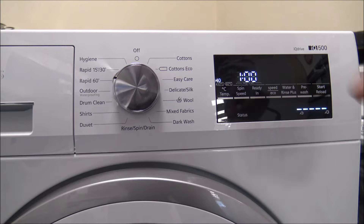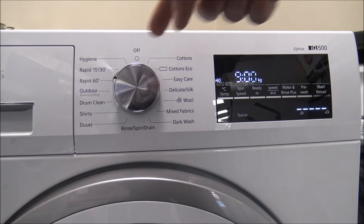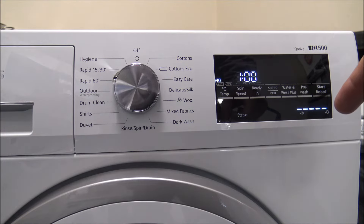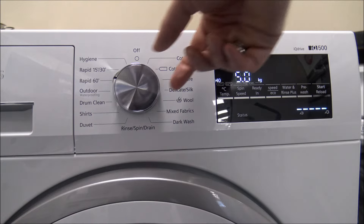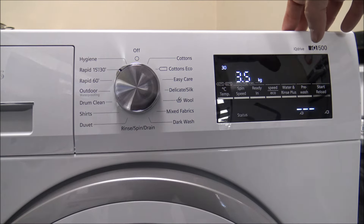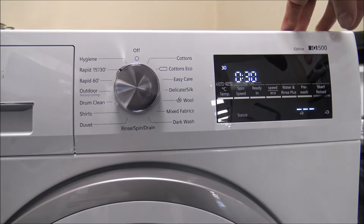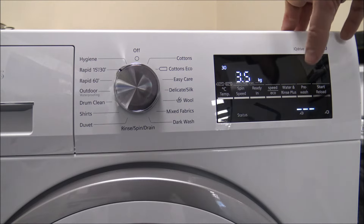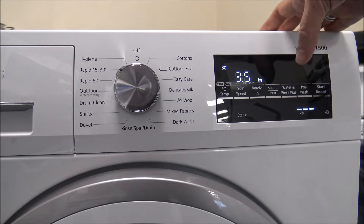A couple of other programs to point out: the Rapid 60, and you've also got the Rapid 15 and 30. These are quick wash programs — they're not really designed for a full load, but the Rapid 60 can do a 5kg load in an hour, which is very good. The Rapid 15 and 30 are great if you've just got something that needs a freshen up. For example, things like swimming costumes and towels don't really need a proper wash — they just need a quick wash. The 30-minute program has a maximum load of 3.5kg.